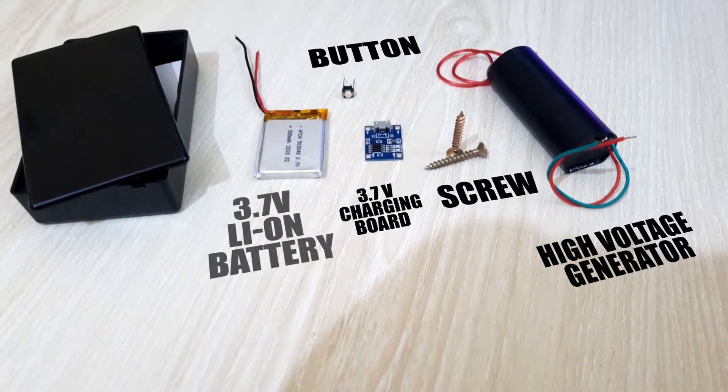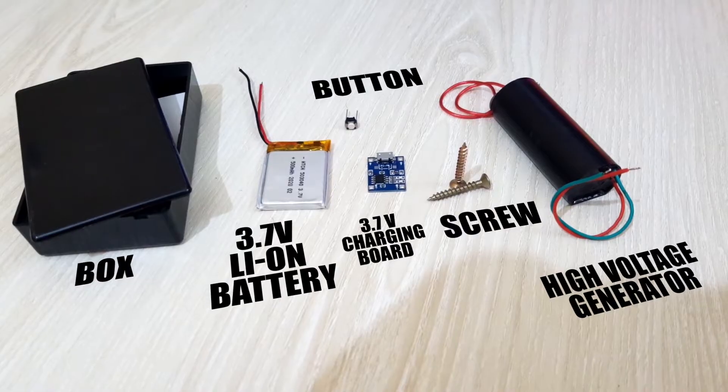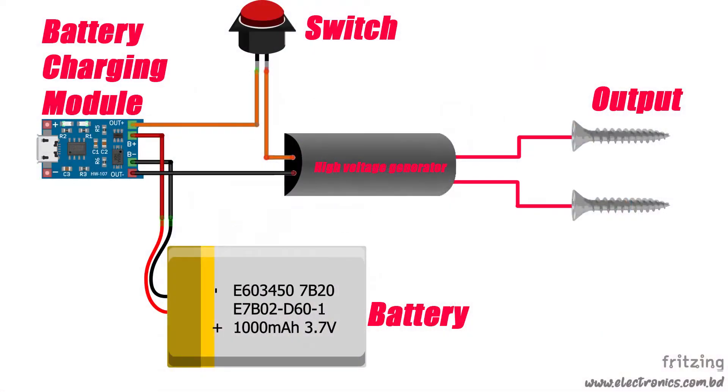These components are required for the project. This is the diagram, and now I'm going to connect every component following the diagram.